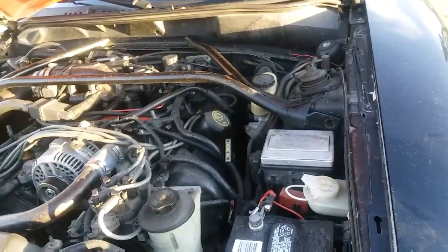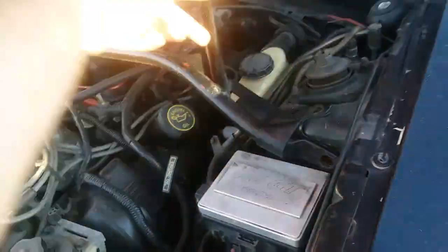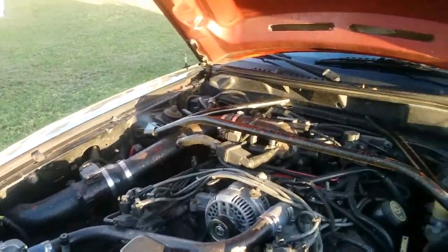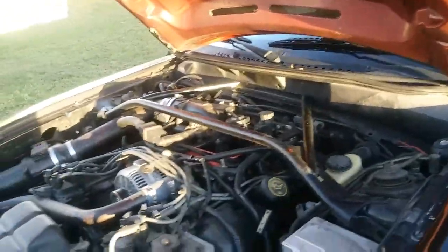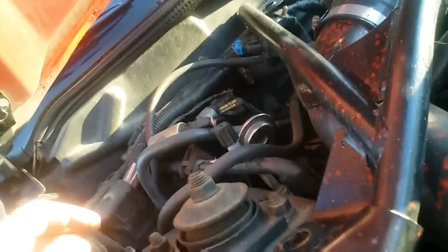With everything lined up perfectly over here and on the other side not lined up at all - would it still go on? I could probably force it on there if I put these bolts in and cinched it down where it pulled everything in. But with the car down, everything lines up.